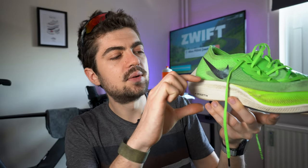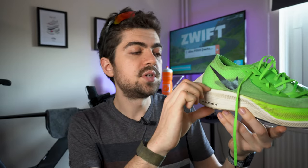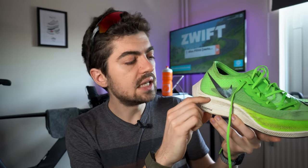Today's topic: shoes below 25 millimeters of stack height in the heel. Quick reminder for those of you who are new to the world of running shoes — stack height is the height of the midsole stack. It can be measured in the heel or in the forefoot, and when measured in the heel, it's measured at the center line of the shoe at 75% of the shoe length, in a size US 8 or 8.5, EU 42.5.